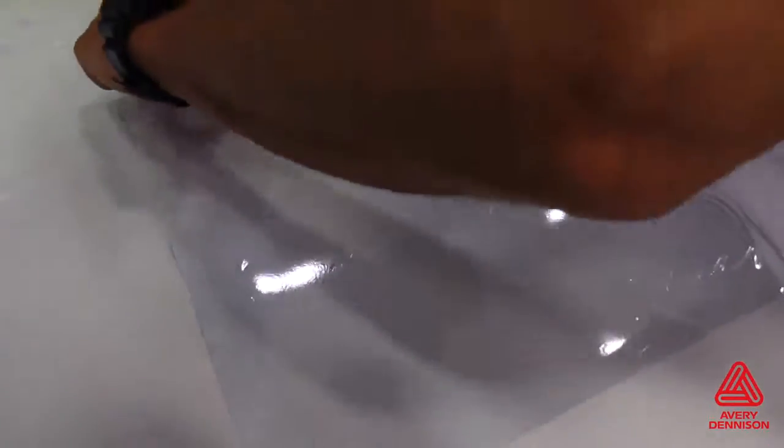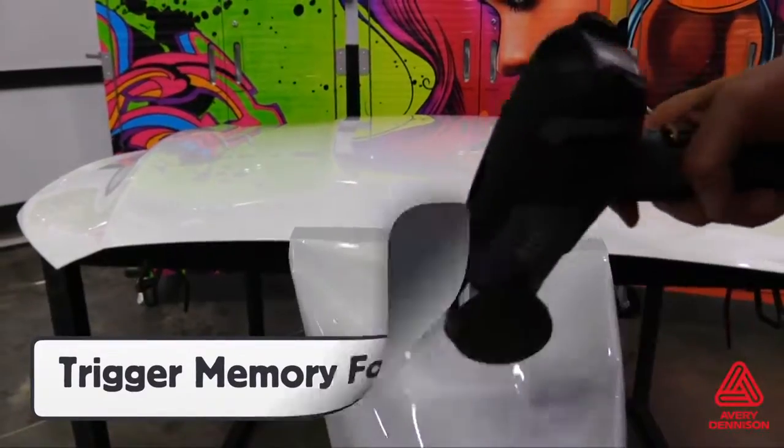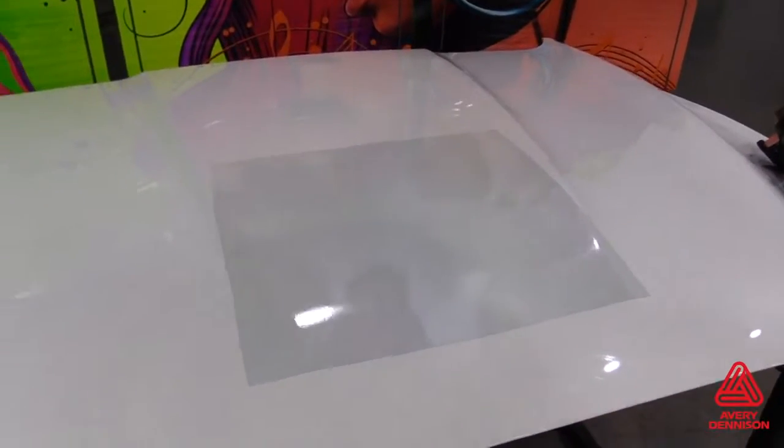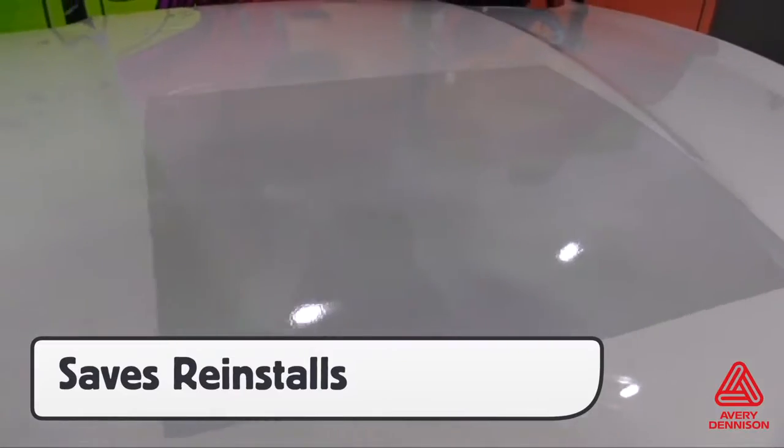Another added feature of the V4000 is how it handles wrinkles. Wrinkles with standard reflective films will not self-heal as the layers will separate. With the V4000, it can be picked back up, heat added to trigger the memory effect, and the panel can be re-applied with no visible marks. This helps ensure professional results.